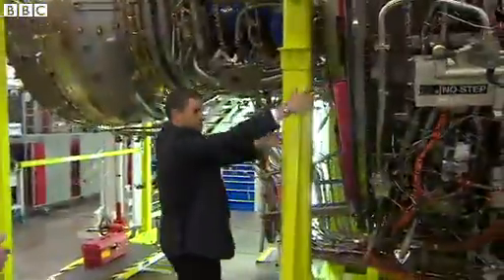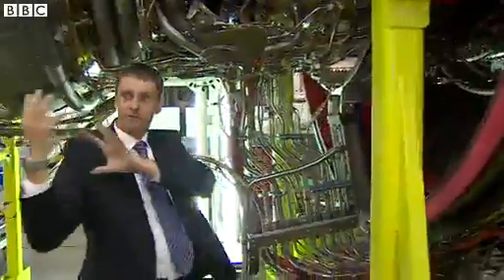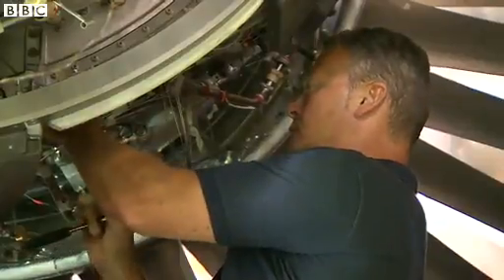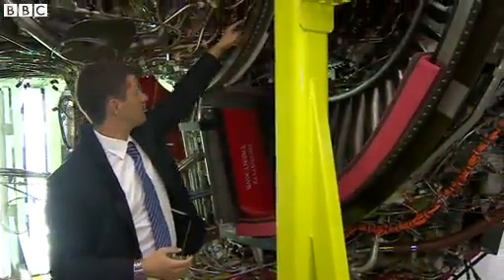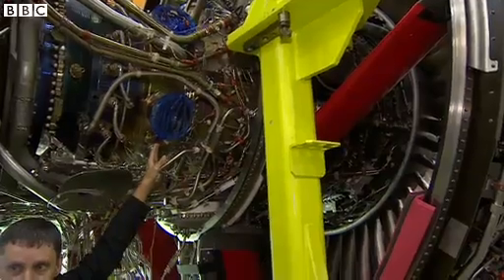Some of the air flows through a duct — the bypass of the engine — and that drives the plane forward. Some of the air, just over 10% of the air, flows through the core of the engine, where we compress all of the air through the compressors to 50 times the pressure.